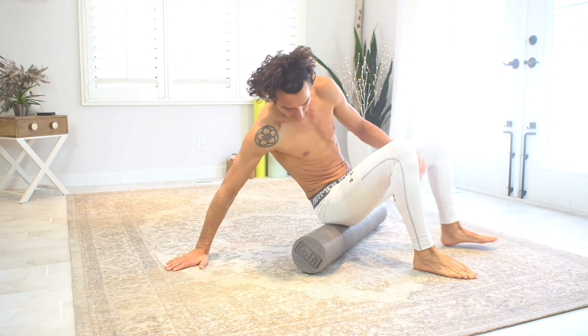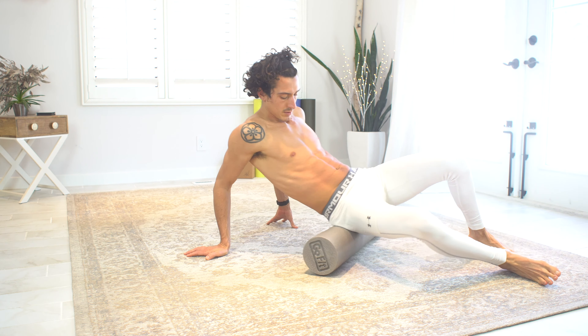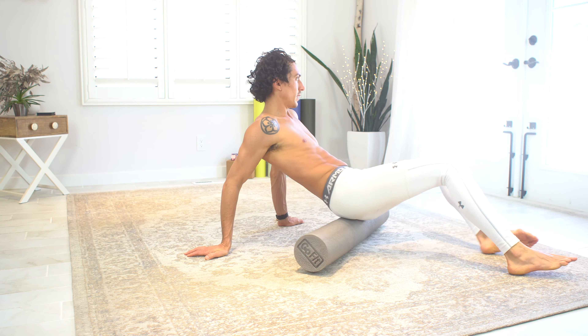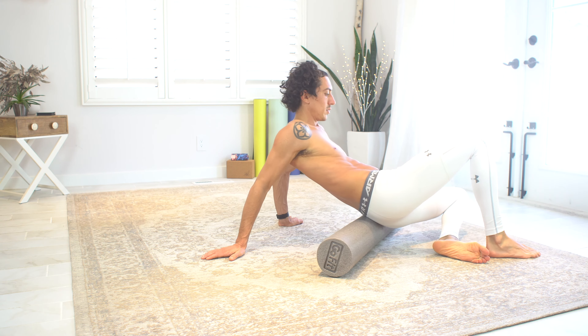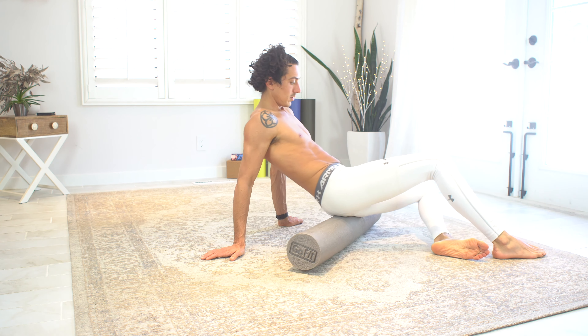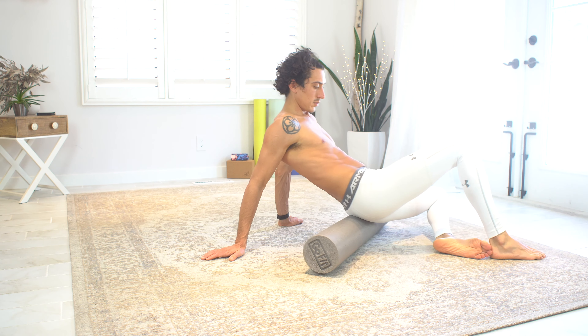Next up are the glutes. This one also feels amazing, especially after you've done squats or any other leg workout. Just apply as much body weight as you feel comfortable and roll back and forth. You can also do kind of a circular motion on your glutes.